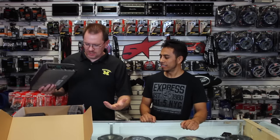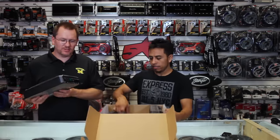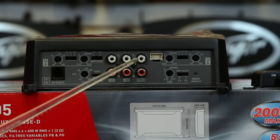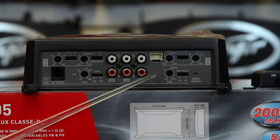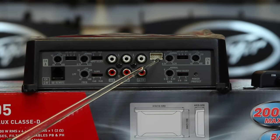We're going to set this down and take a close-up look. These are your inputs — you have channel A, channel B, and subwoofer. Over here you have the high-level input.